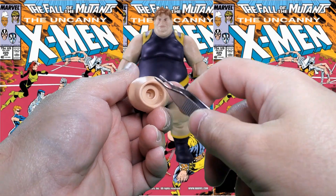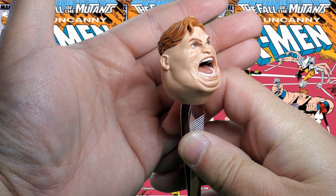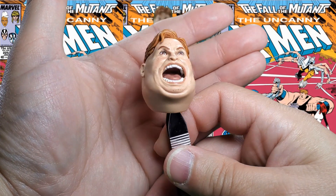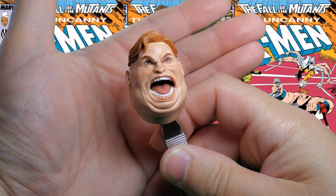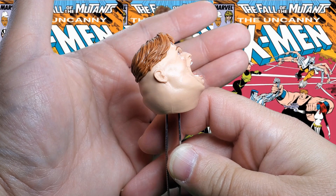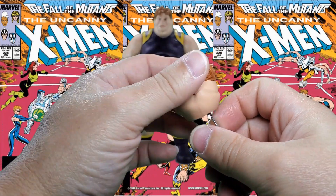Here's the alternate head — I will use the handy dandy tweezers on this one. It's the screaming head. He's got some freckles going on, nice molded detail, and his pie hole is all opened up. Actually he's just screaming because Wolverine just stabbed him in the butt with his claws. I would say it looks pretty good.